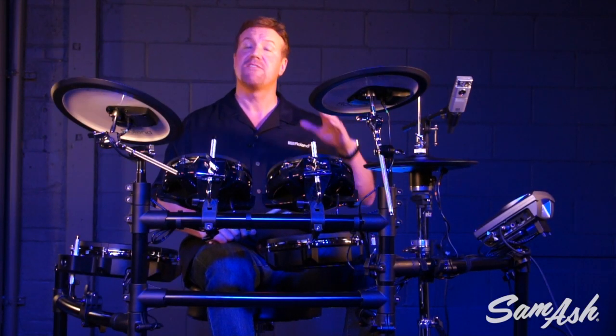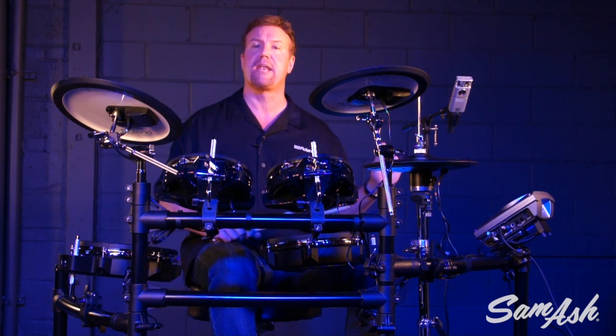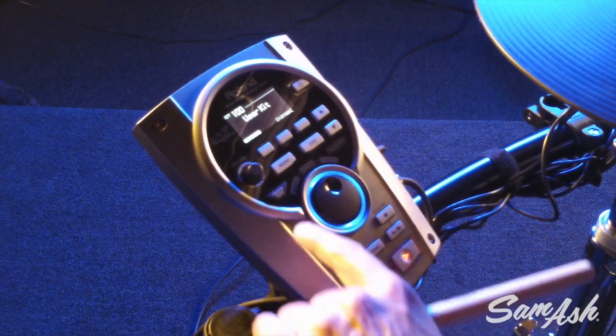The TD-15 has 500 sounds, but you can also make your own sounds, because all the drum kits in there are editable and you can make up your own kits. The neat thing is it has a quick edit button, so you can get to those sound editing functions quickly and easily to make your own custom sets. You simply push the quick edit button.